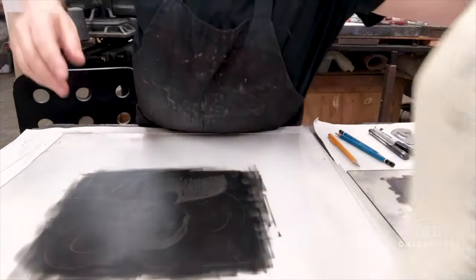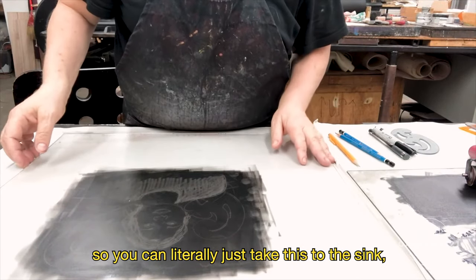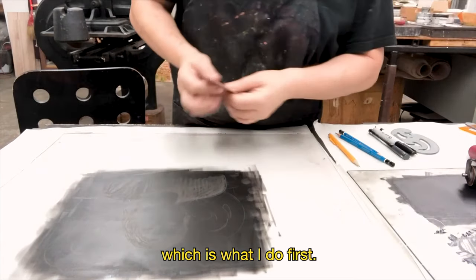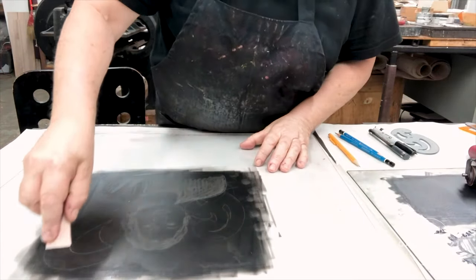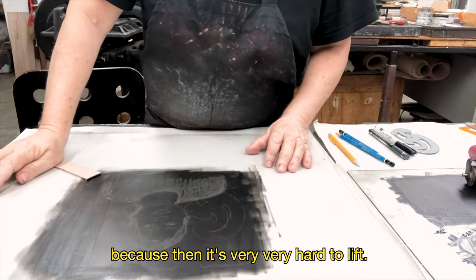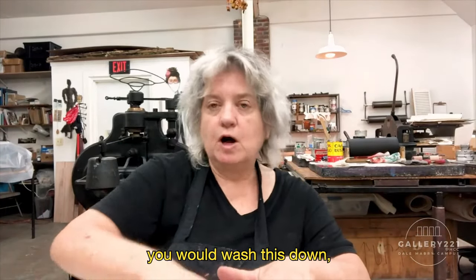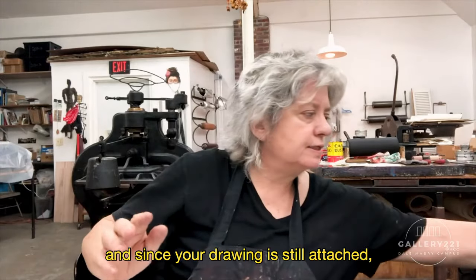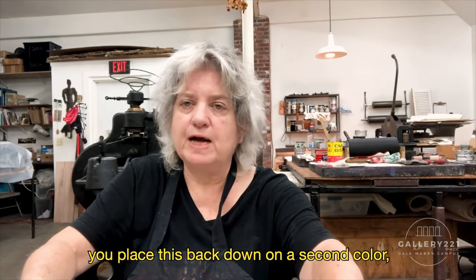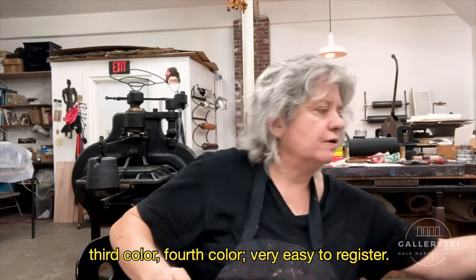And to clean up, the only thing you need is water. You can literally just take this to the sink, or you can scrape it up first — which is what I do — and then wash it down. You don't want to let it dry hard because then it's very, very hard to lift. So if you were to add colors, for instance, you would wash this down, roll out your next color, and since your drawing is still attached, as long as you attach it well, you place it back down on a second color. You can make a second, third, fourth color — very easy to register.